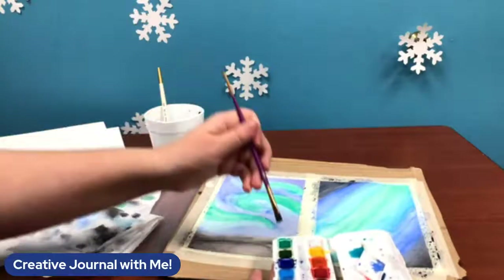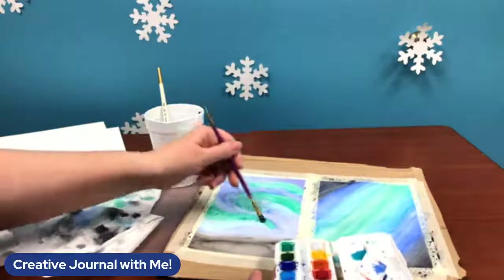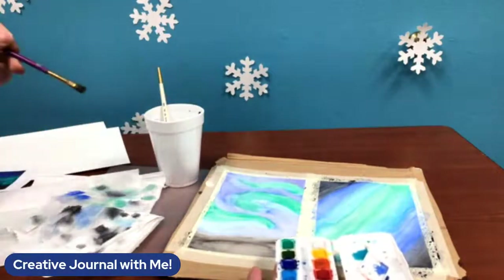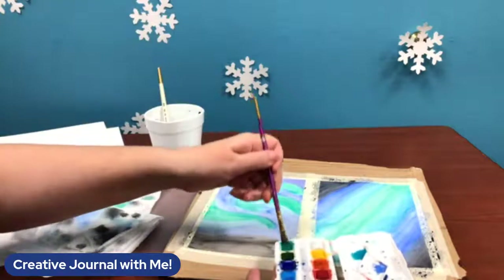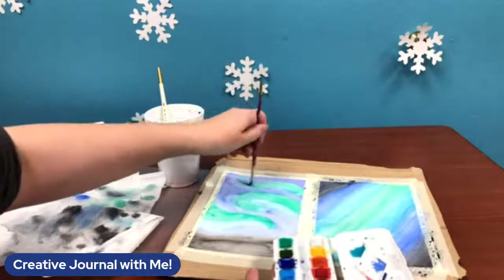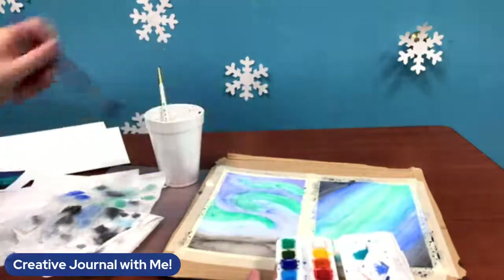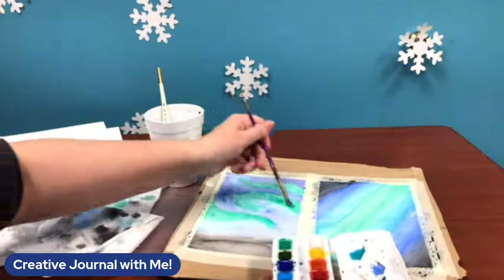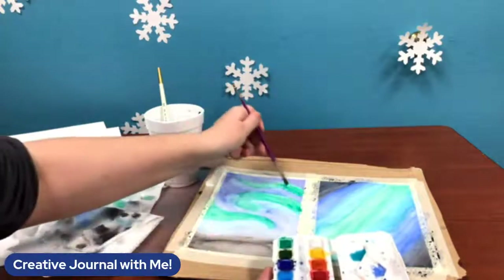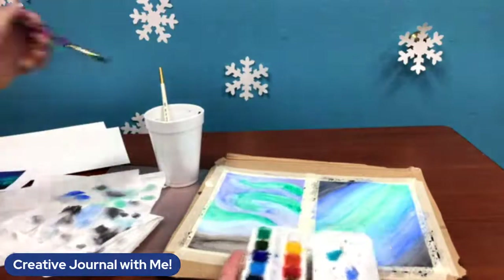Maybe you're going to track your fitness this year with a journal — that's another thing I track with my bullet journal. Maybe you just want to keep track of how many minutes you've exercised in a week or how many miles you've gone. Journals can be used for that too. Maybe you're planning some travel — can't travel quite yet, but I'm going to be looking at some travel plans for a couple years from now. I have a lot of fun just doing the traveling plans.